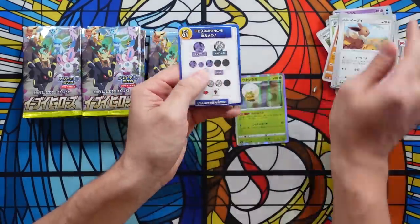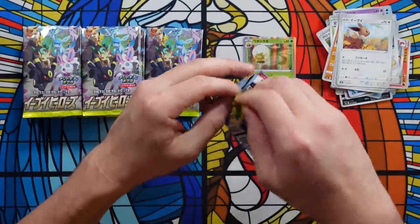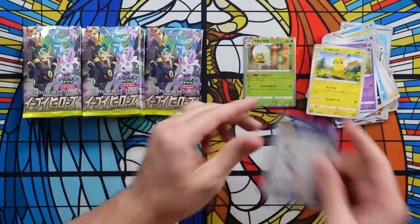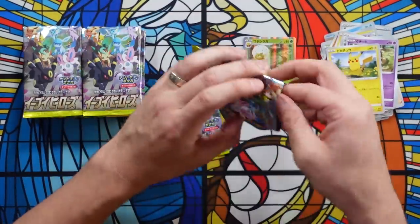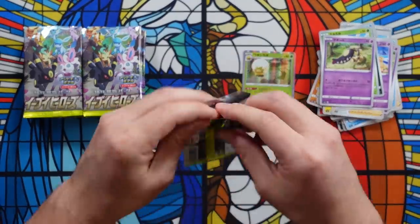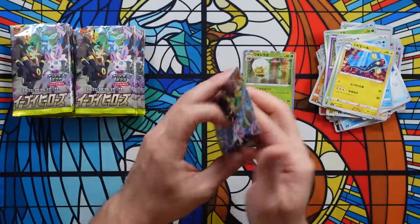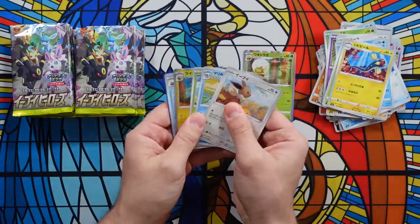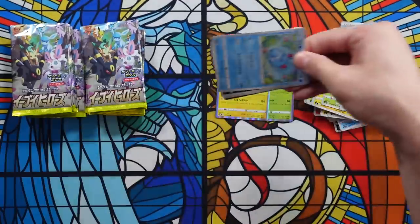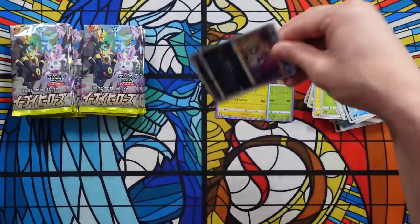We might get a few hollow rares, but I highly doubt we're going to get anything of any real value — everything has been taken out of this box. You've got to be really, really careful with this set when buying booster boxes because of that reprint, because people know the value of the cards inside. They're going to weigh everything, take all the hits, make money on those hits, and then sell on eBay the booster boxes with absolutely nothing in them for $150. Look — another hollow. We're already one third of the way through and we've only hit two hollows.